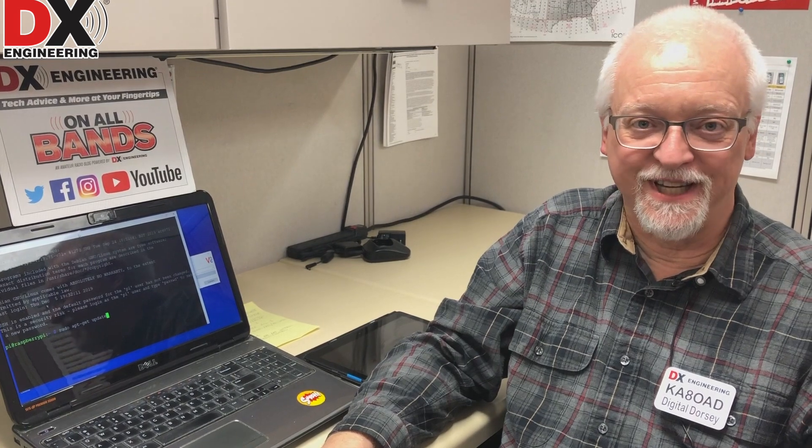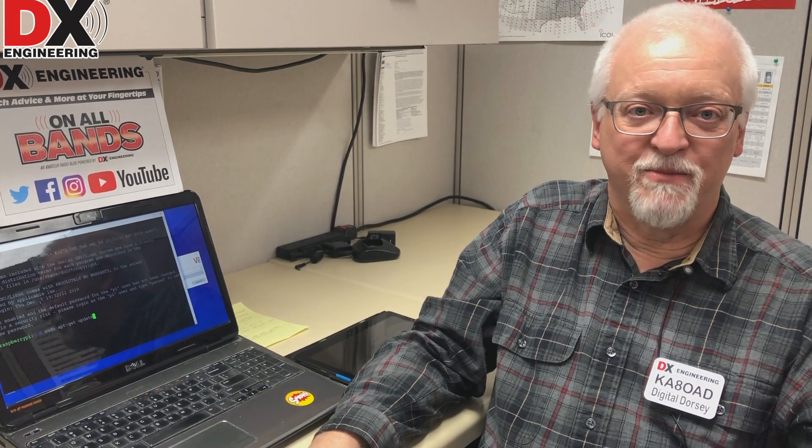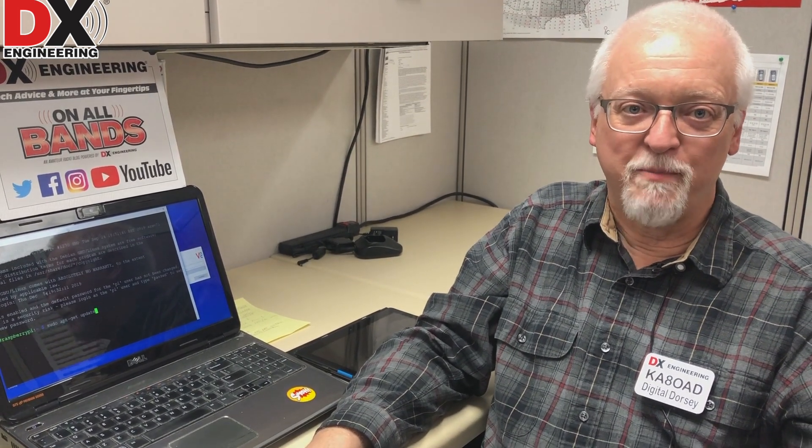Hello, it's Thursday here at DX Engineering, and that means it's time for another Digital Dorsey. My name is Ken Dorsey, my call sign is KA8OAD, and we're going to continue our series on the Raspberry Pi and some of the cool things you can do with a Raspberry Pi in the shack.